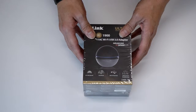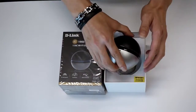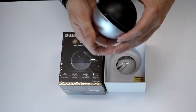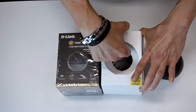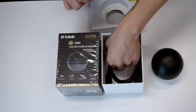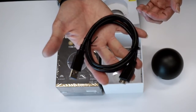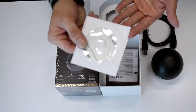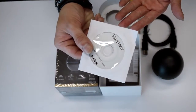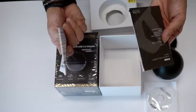DWA192 comes with a very sturdy hard box, properly wrapped. Let's go ahead and jump inside the box. You will have the DWA192 adapter, a USB 3.0 cable, a CD driver, and some installation guide and documentation.